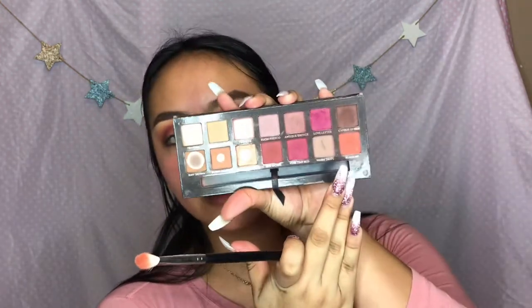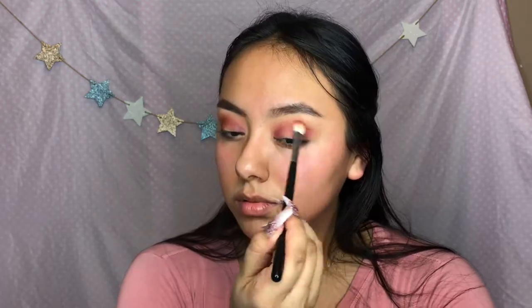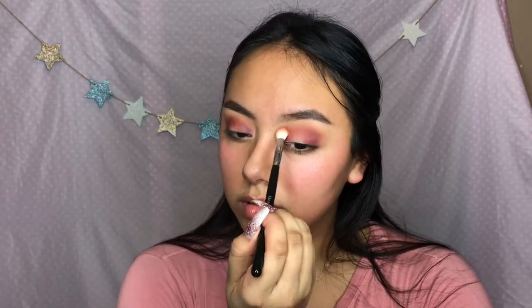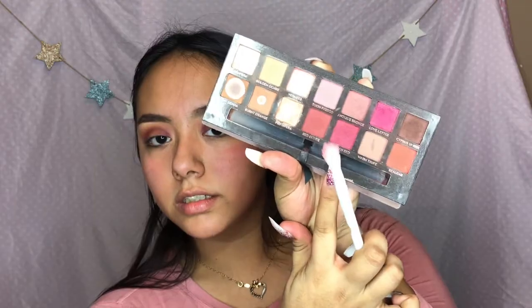Now taking the other brush we used before and Railgar, that orange shade, I'm gonna blend the edges out. And now I'm gonna take a little bit of Venetian Red - this color.